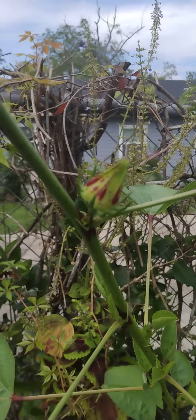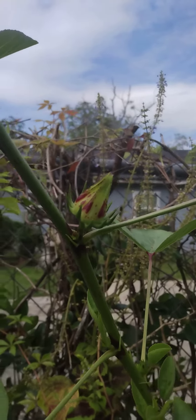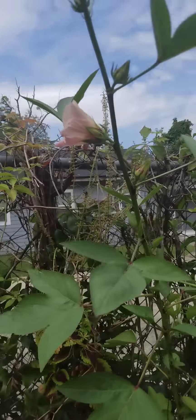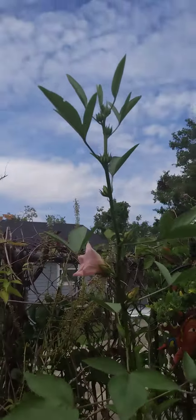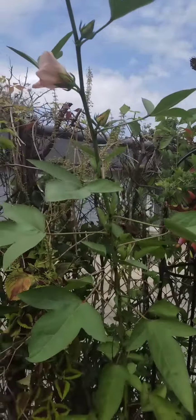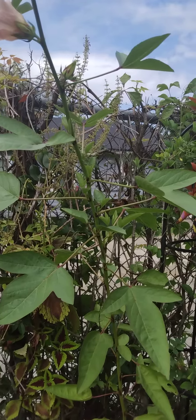This is the bloom from yesterday that has already closed back up. Oh, there's the little bee! As you can see, they have no red pod. Are there more than one kind of Jamaican Sorrel?